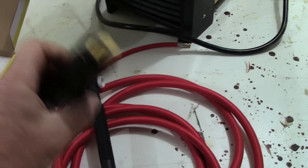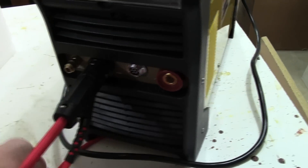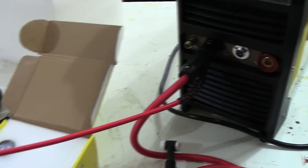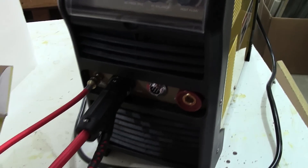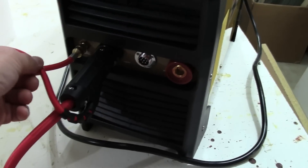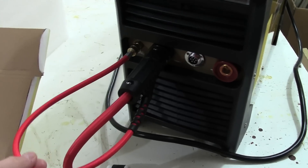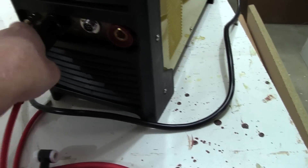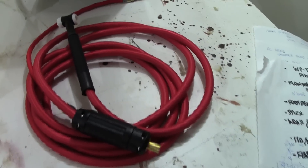It comes with a half-inch DINSE connector for TIG welding — plug that into the negative side — and the gas pigtail is roughly 20-22 inches long with a quick disconnect. It's a really nice length, not so tight that there's strain on it, and there is a strain relief on it as well. The WP-17 flex head torch is a great improvement over what used to come in the earlier versions.